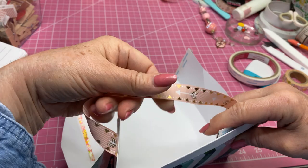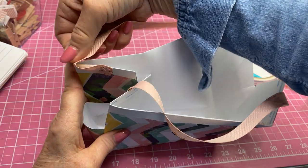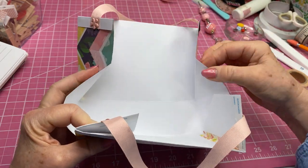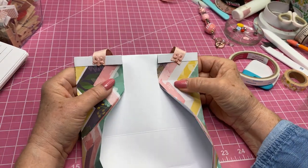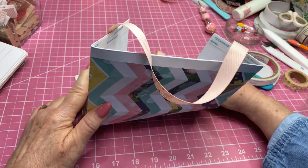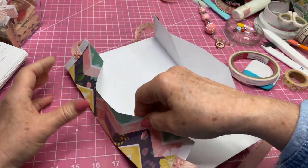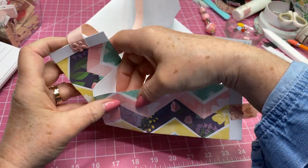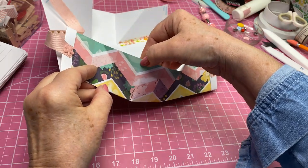Now we've got our handles coming up like so and our purse will be coming together. The only thing you really have to remember when you're trying to get this to come together is that these flaps go flat — and once you know that, this is all going to go into place.